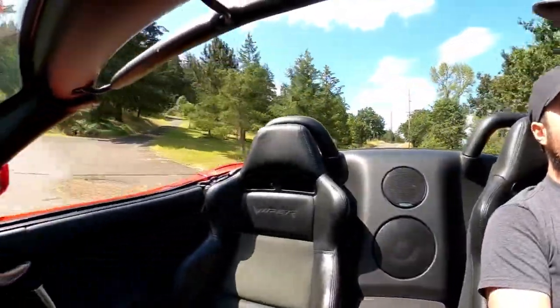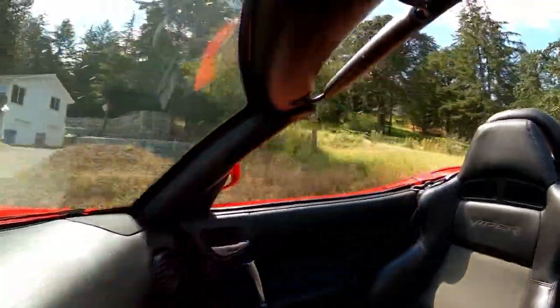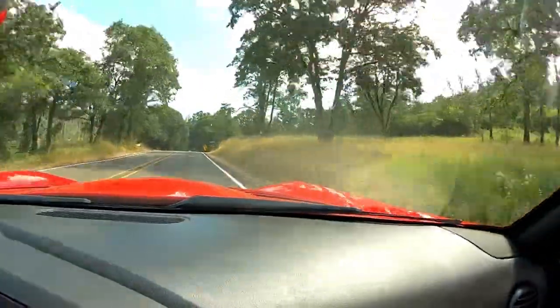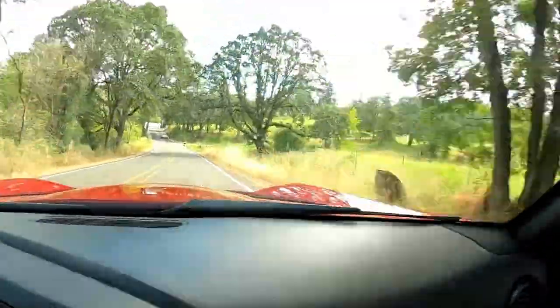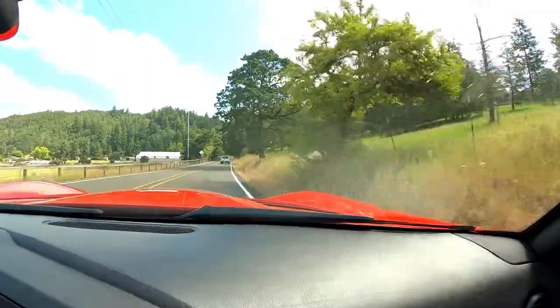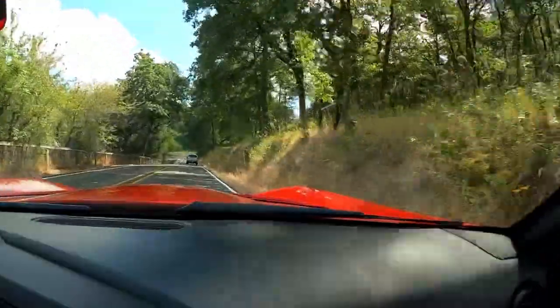There are two versions of this video that will be released. One version will allow you to have control of it as an actual YouTube VR video — on your computer you can click and drag your mouse to look around, or on your phone you can just move the phone around and look around. The reason I'm doing this is really to find out if I can get away with having a single forward facing and rearward facing camera to record driving videos.